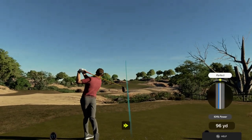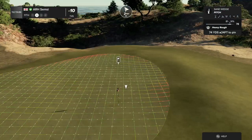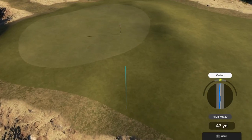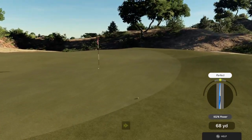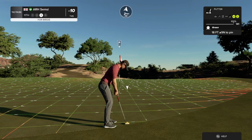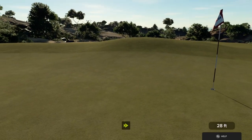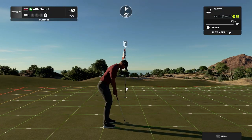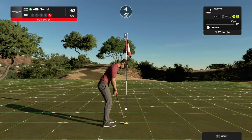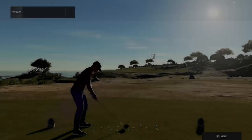Here comes a par four. Unlucky — let's get out of this spinachy rough. Good shot. Here's your putt for birdie. Looking super. A little bit too firm on that one. Just missed. Time to head over to the next hole. Nine under is current score.